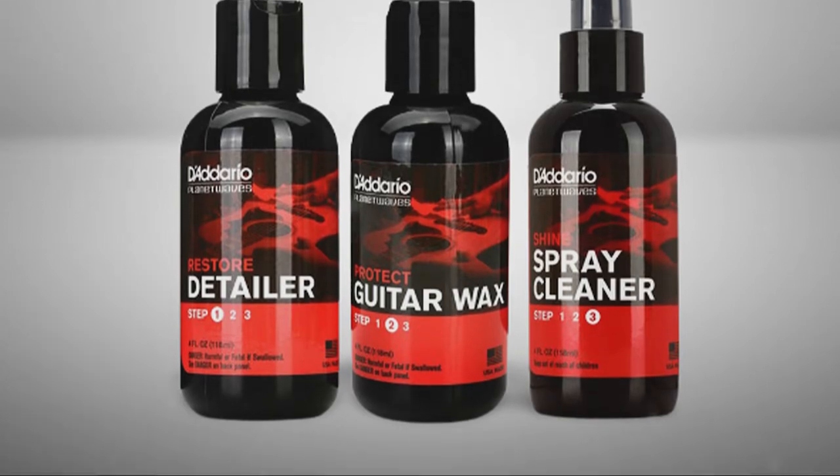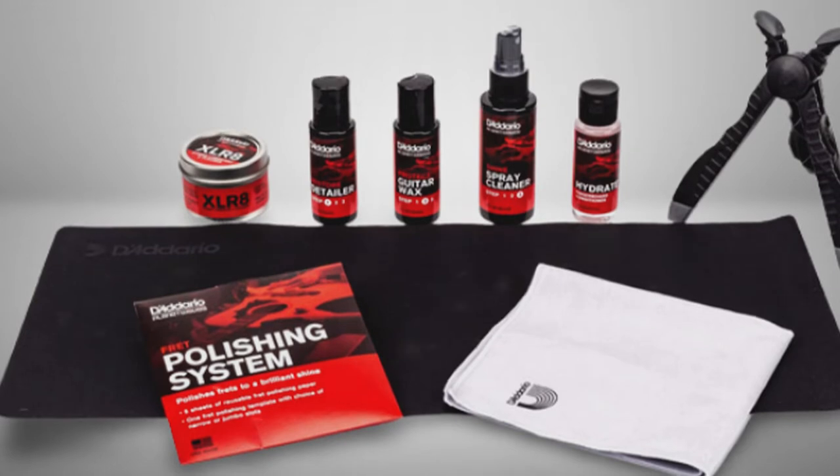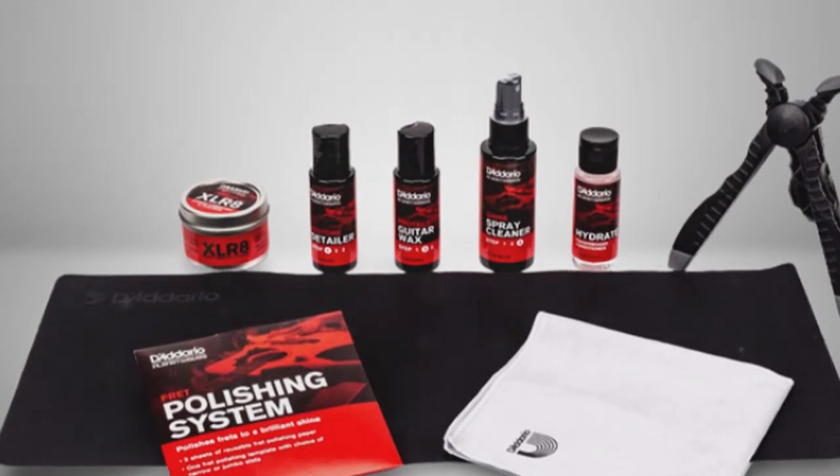I love the included headstand rest and non-slip body mat to clean your guitar on, as this allows you to safely use pressure to get into those nooks and crannies.